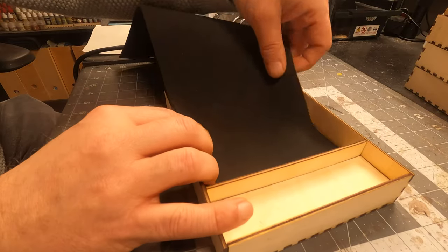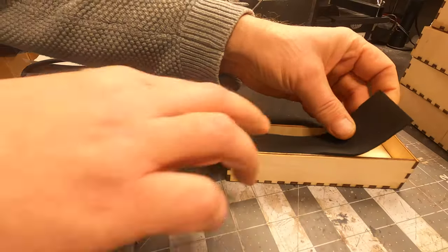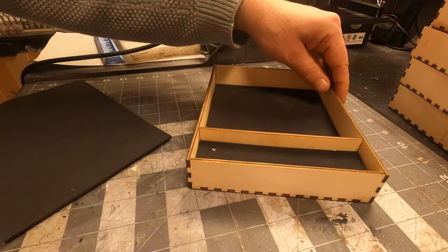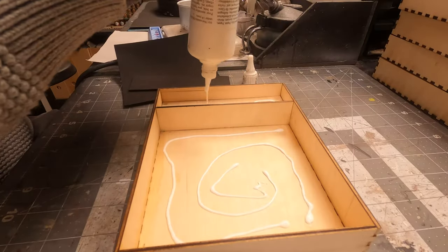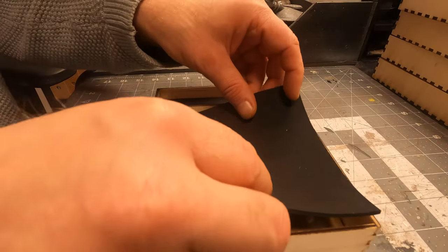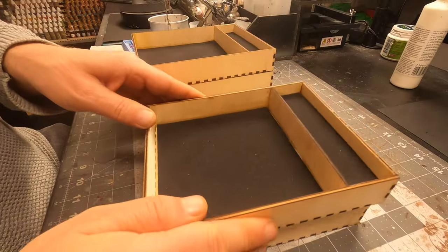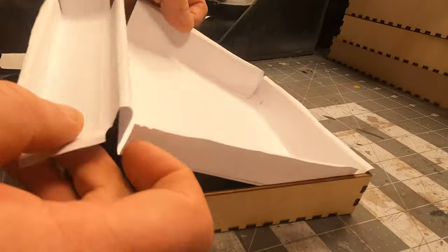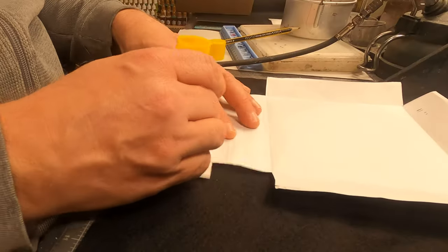This is neoprene rubber — it is used for mouse pads or even diving suits, and this is a perfect dampener for when you're throwing the dice. I'll just cut up a couple of pieces and make them fit in the bottom of the dice tray and the dice-holding part. I'll just secure it with some PVA glue, and that's pretty much it. All five trays are now secured with some rubber.